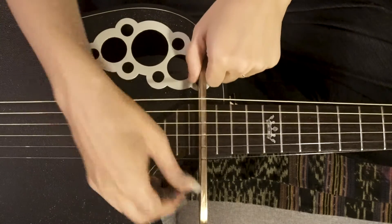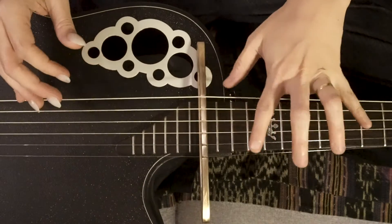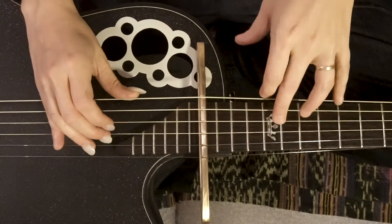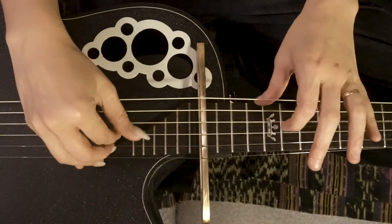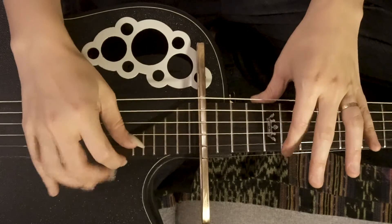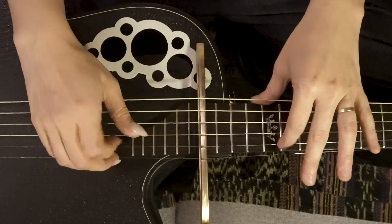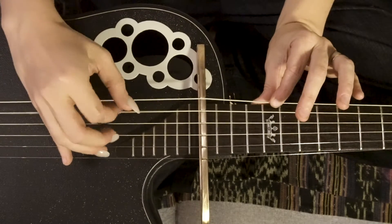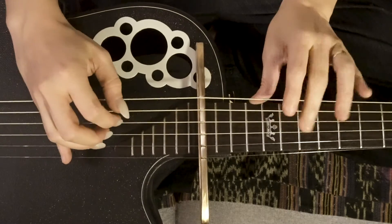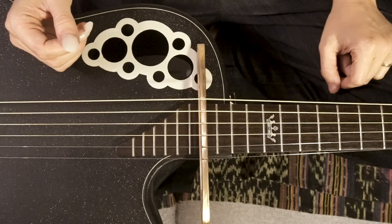It's not nearly as intuitive for me because your left hand is suddenly plucking and bending rather than fretting and squeezing. This is just an introduction on how to get started — just a way to get into it, have fun, and start to make noise.